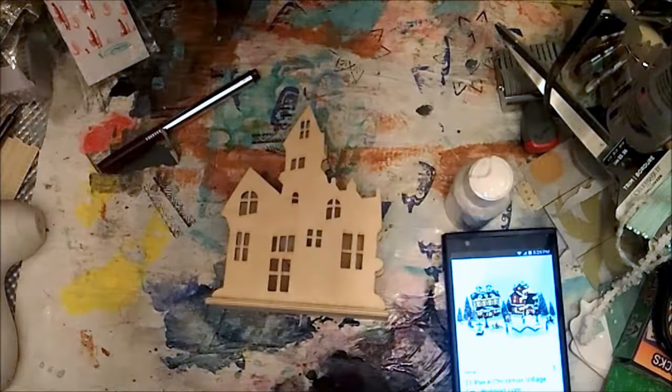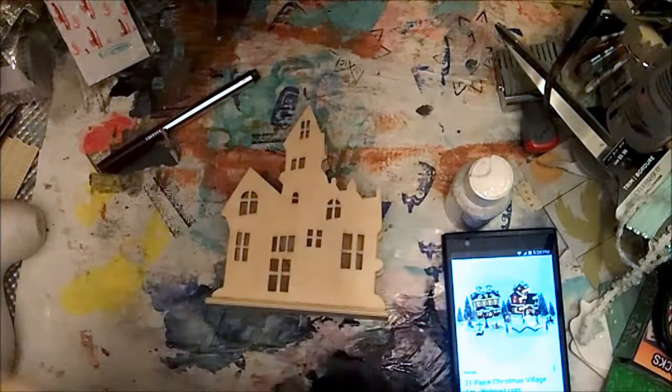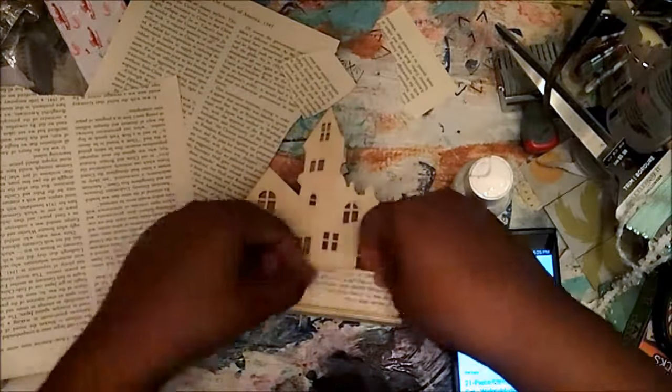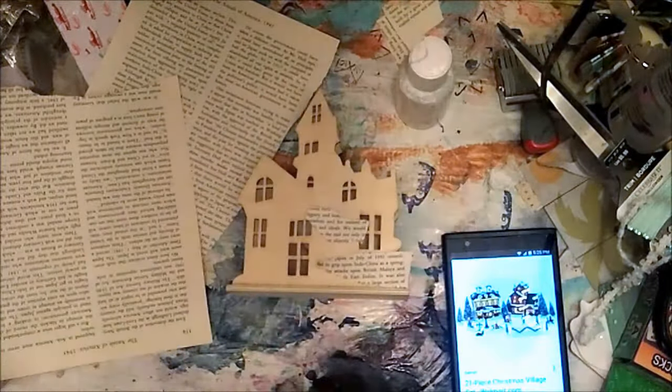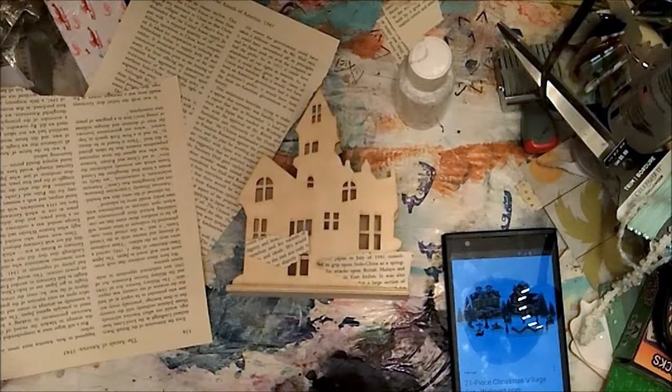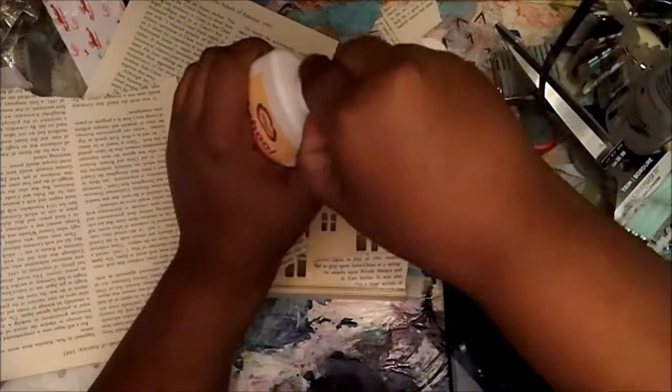Hey guys, it's me Simone, and today in this video we are going to alter this Halloween themed haunted mansion into a Christmas themed mansion. Right now I'm going to cover all the house — you can see the little windows are very wonky and weird and they do not match a Christmas theme.